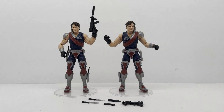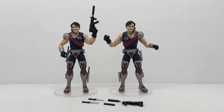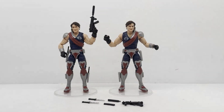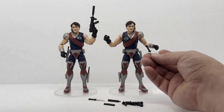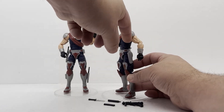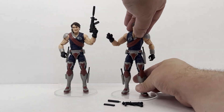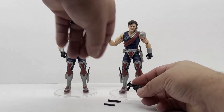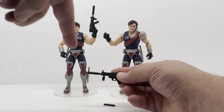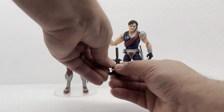All right, so we got our guys out of the packages. I went ahead and put them on some NECA stands just to make this a little bit easier to display them. For Tomax, I went ahead and put his gun together and put his blades in the little sheaths. With Xamot, you can see on his side he's got a sheath for that blade, and then on his ankle he has another one for the other blade. As far as the gun is concerned, it's got this little barrel extension or silencer that you can add on to it, and then you also have your magazine that you can add to it.